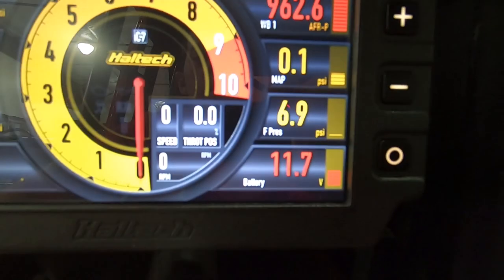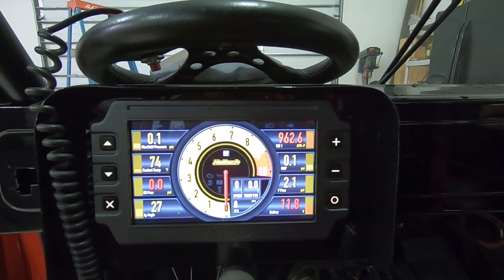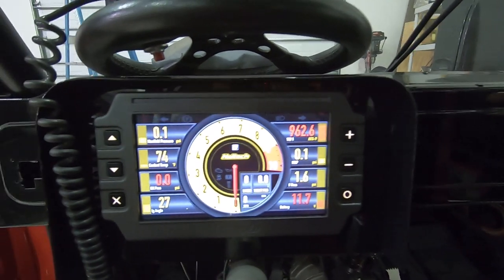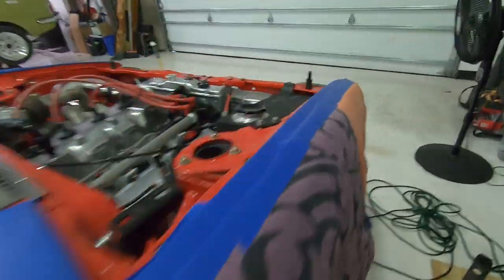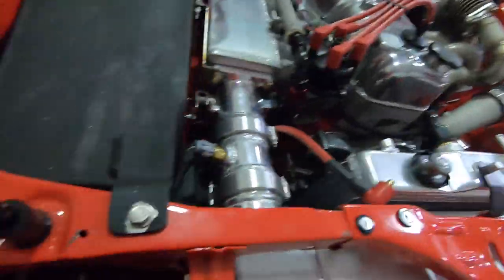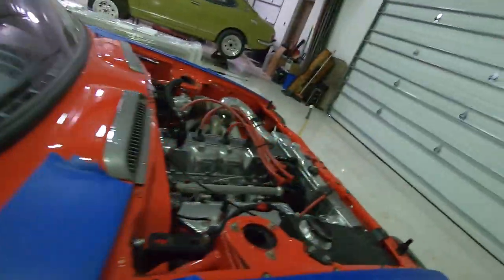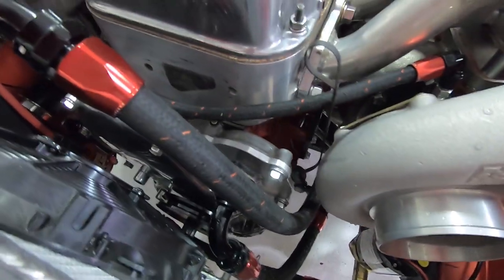Going to put fuel in it now, check spark one more time, and see if it fires up. Wait - I think we got a water leak. We got water here by the fan. Brand new fitting - I tell you, always something. Yep, there it is. We'll power that off and figure out what's going on with that fitting real quick. Always something. I'm gonna take that fitting off and probably change it - hopefully I have another one.